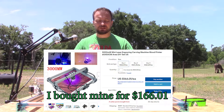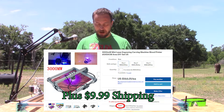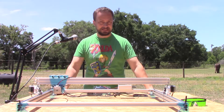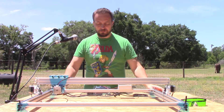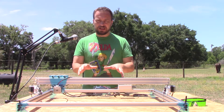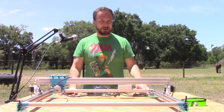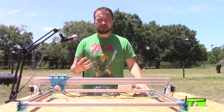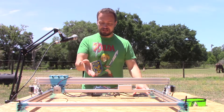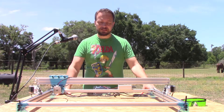It's in the 150 to 200 dollar range. If you're like me and you bought this, you're going to have some difficulties assembling it. Hopefully this video will show you how to set it up — how I set it up — and give you better documentation than what actually comes with this CNC laser engraver.